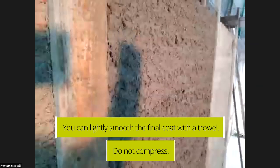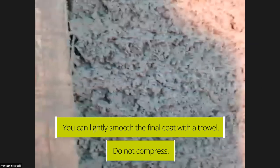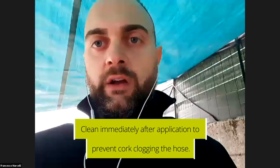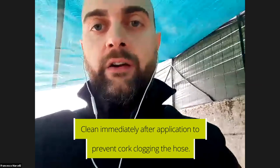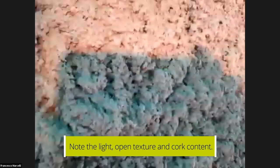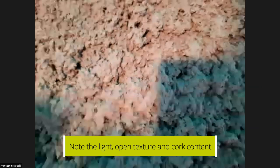You can work it a little more with the trowel, but our recommendation is not to press the material too much, because otherwise you can lose its properties and porosity. The installer is now cleaning the pipe — it's important to clean the pipe after the application, otherwise the cork grains will block inside the pipe. This is how porous the material looks: it's not like a traditional lime plaster, because of the cork — it is extremely lighter and more porous than a normal plaster.